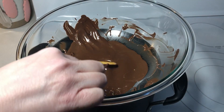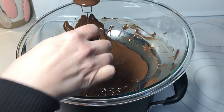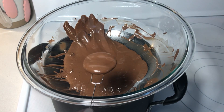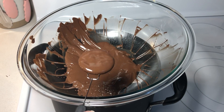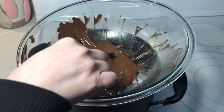Next, dip the crackers one at a time in the melted chocolate mixture. Once it's coated, tap it on the edge of the bowl a few times until the excess is removed. Then place it on a sheet of wax paper. Repeat the process with each of the crackers.